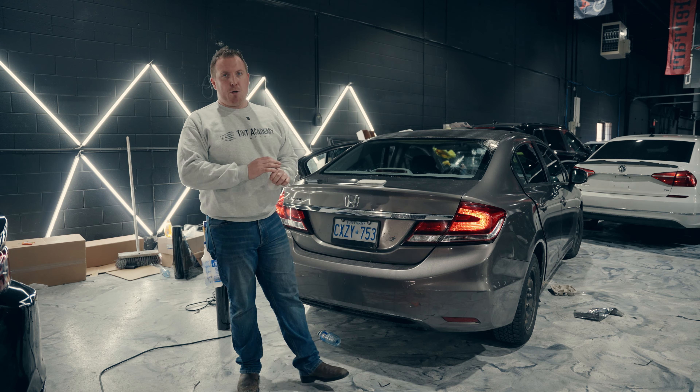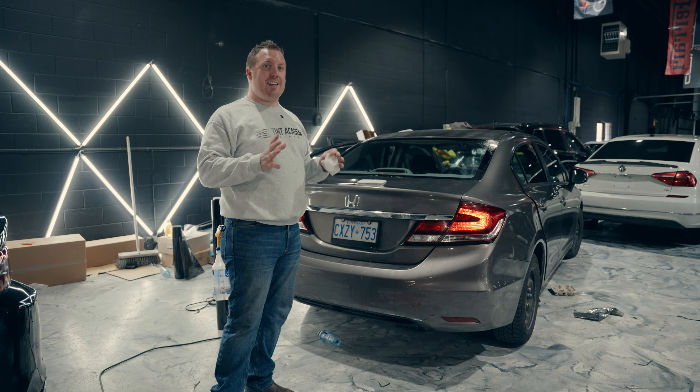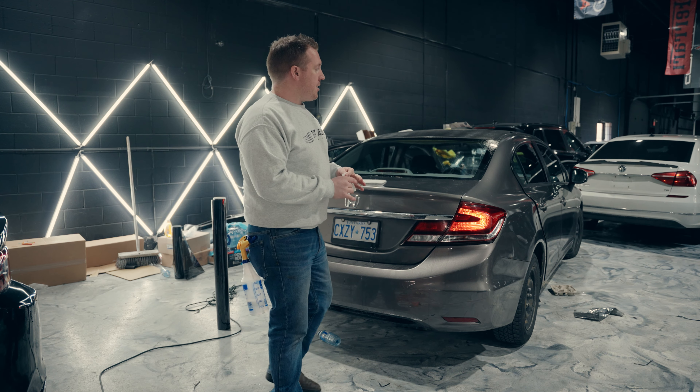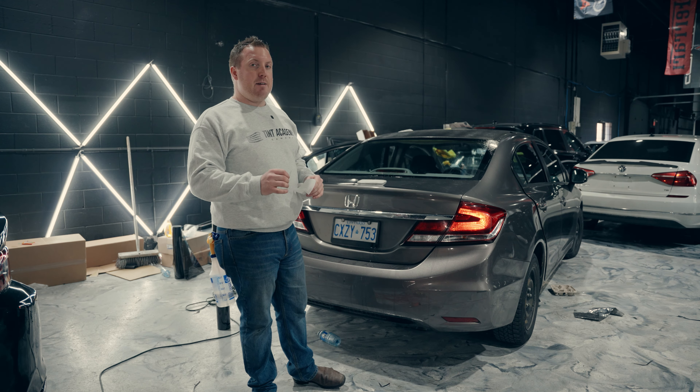Now this has to be perfectly dry. While I'm waiting for it to dry, we're going to do our inside prep, getting the inside ready. Once it's dry, we can lay down our film and begin to shrink it.